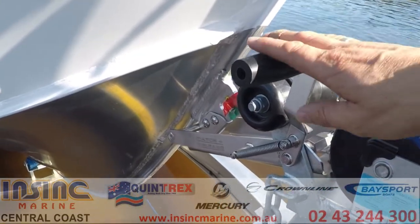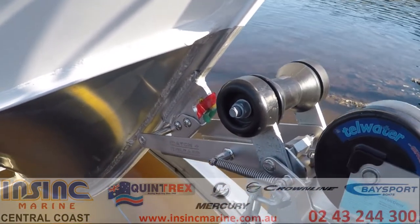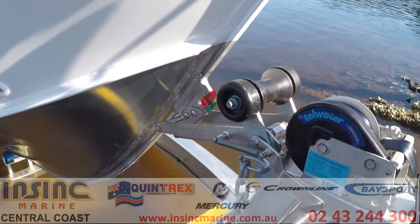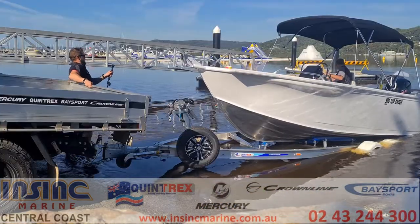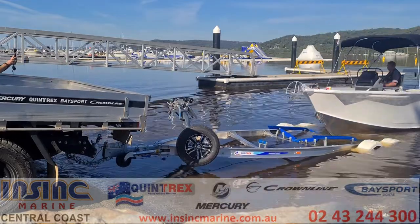Disengage the catch and release by pulling the lever down. Then the driver can put the boat into forward gear, giving it just a little throttle, allowing it to disengage. The driver then puts the boat in neutral or reverse, allowing the boat to slide off the trailer, and away you go.